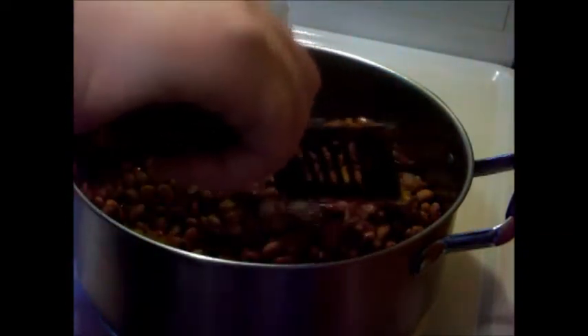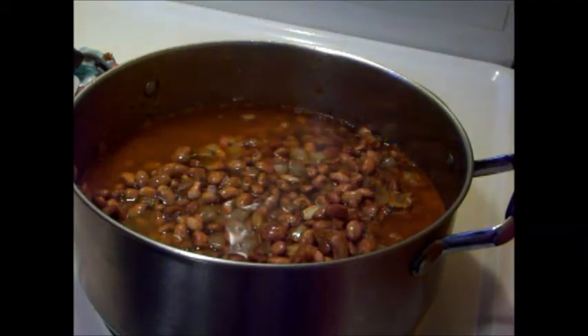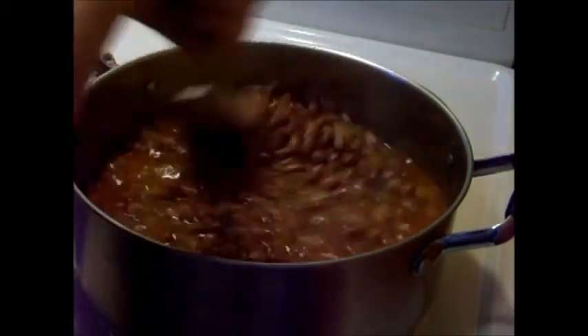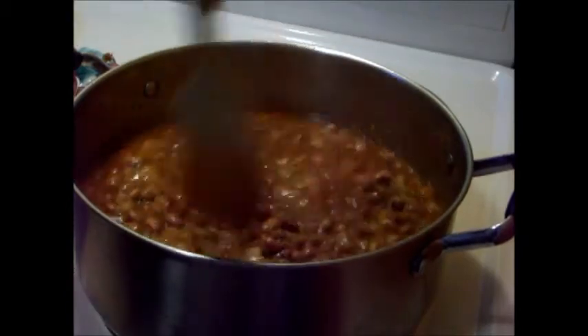Here comes my three cups of water. I'm going to pour this over my spatula to get all the stuff off of there. Crank up that heat — you want to bring this to a boil really, really fast. Then we're going to put a cover on it and cook it for 45 minutes on a low simmer.